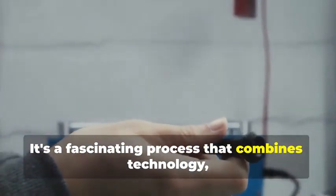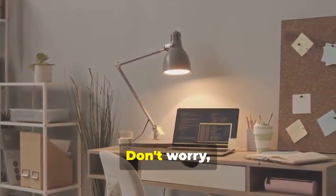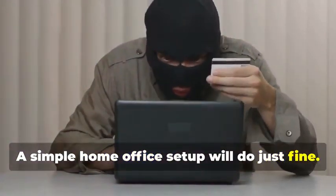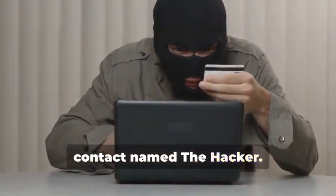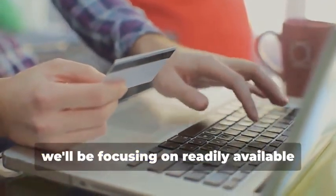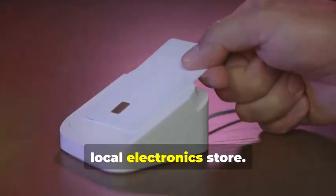Ready to assemble your very own hypothetical card cloning kit? It's a fascinating process that combines technology, curiosity, and a bit of creativity. You won't need a secret underground lair or a high-tech lab to get started — a simple home office setup will do just fine. And you certainly don't need a shady contact named 'the hacker.' Instead, we'll rely on easily accessible resources and tools, focusing on readily available items you can find online or at your local electronics store.